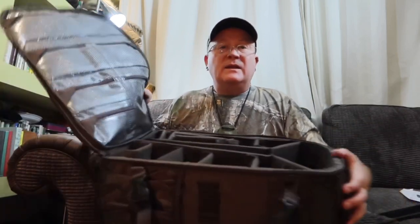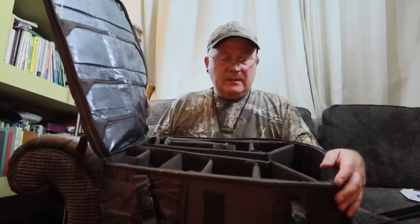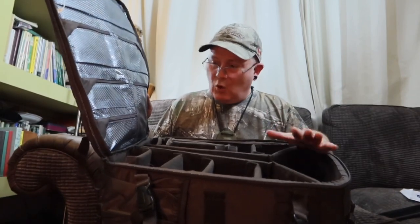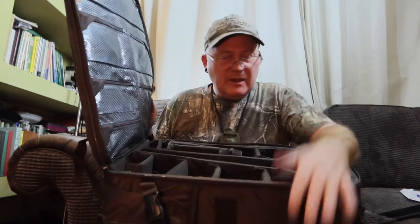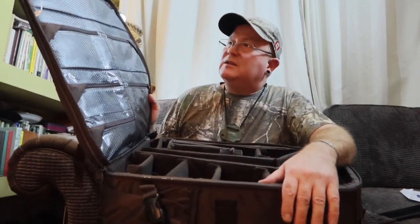If I was going somewhere jungly, I'd get my camera, macro lens, telephoto lens, all my batteries — everything — in this bag, plus my clothes: probably a couple of pairs of shorts, a couple of t-shirts, underwear and stuff like that. When you go to hot and humid jungly places you literally don't need loads of stuff — there's usually plenty of places to get your washing done.